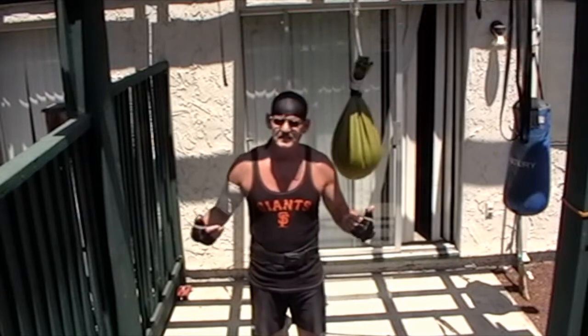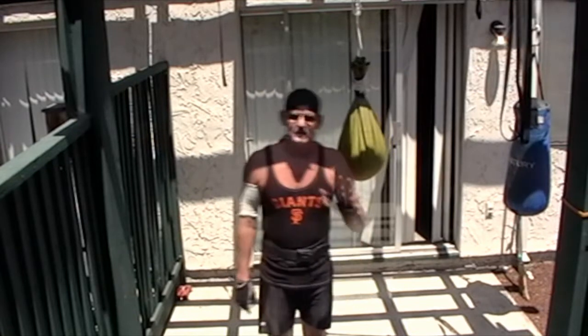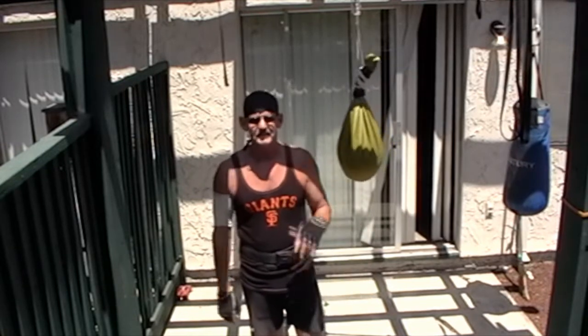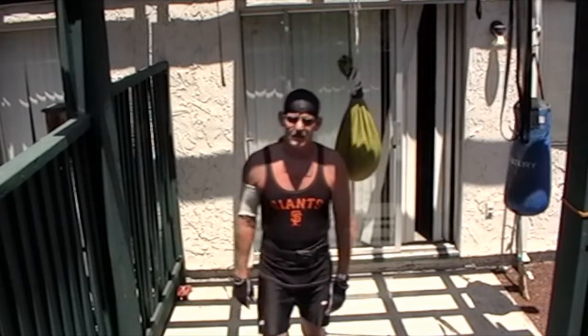Afternoon folks, this is Johnny G, the American Bare Knuckler and Fitness Coach and Conditioning Coach extraordinaire. Welcome to Day 5, our final day of the Kettlebell 5x5 mini-series that we've just been doing here all week.